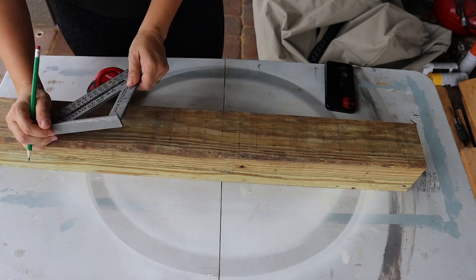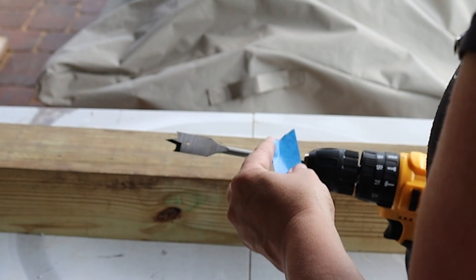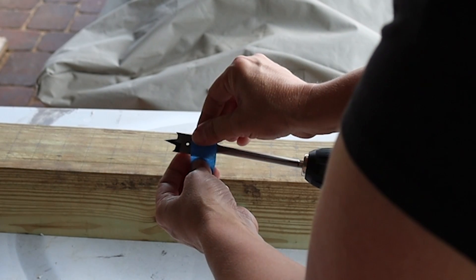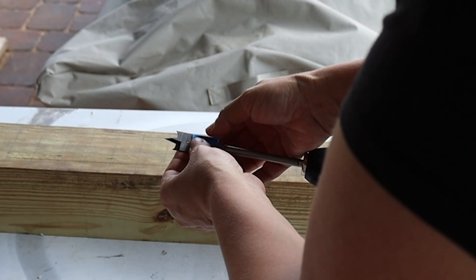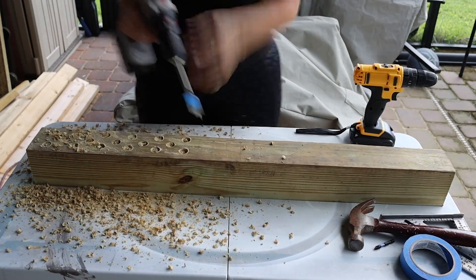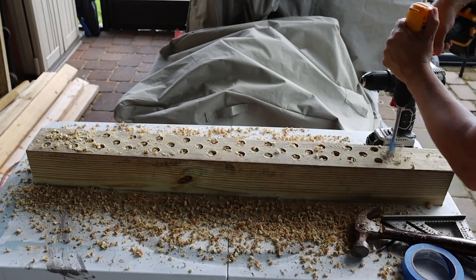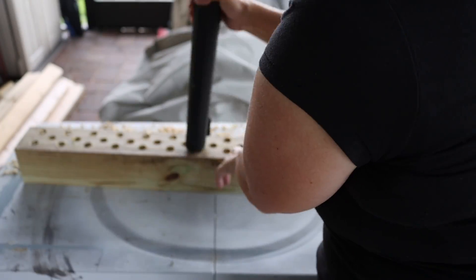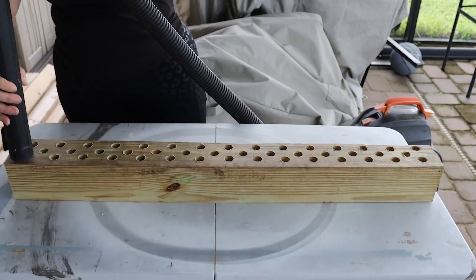Then we are ready to drill. This is where a good quality drill comes into play because it really does make a difference. You take a wood boring bit, also called a spade — I used a three quarter inch spade, and looking back a seven-eighths inch one would probably have worked a little bit better, because I did end up having to make the holes a little bit bigger in the end. Then we just started drilling all the way down. It went really quick — a good drill will help with that. Once we are done drilling, I took my shop vac and vacuumed up all of the drilled-out wood pieces and cleaned it up.